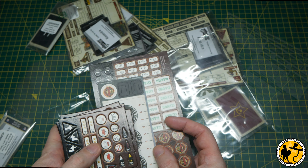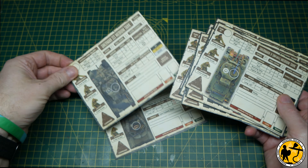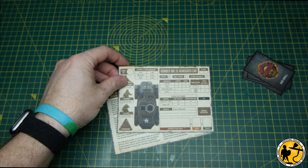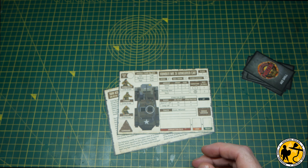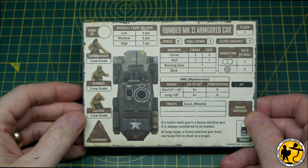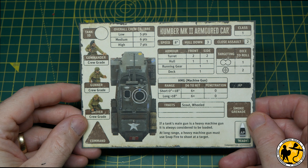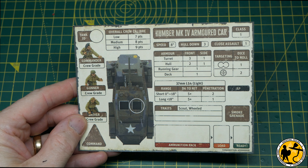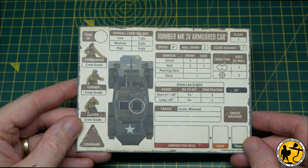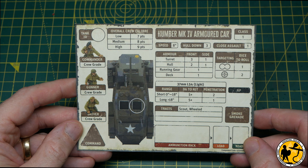There are some other channels doing fantastic work with this. Martin over at the 7th Sun channel has already done a battle report, and Dolmet Boots on the Table has done a good flick-through of the card sets and a battle report as well. I definitely recommend checking out those channels for that kind of content. But here today, I'm looking at painting this Humber Mark IV. Welcome to Miniature Realms, my name's Stuart — let's get to the painting.